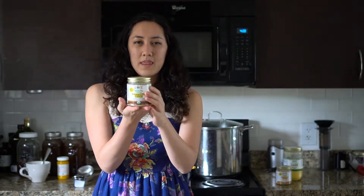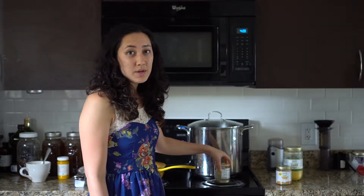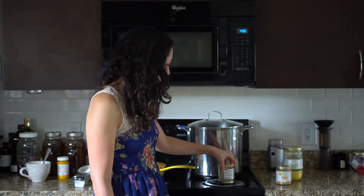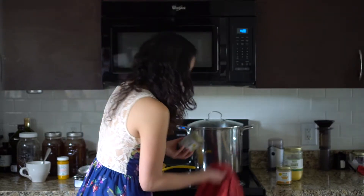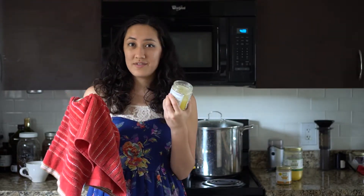The lid is made from metal, which means you can heat it. All you need to do is put it on a hot burner for maybe five to eight seconds. I've already preheated this. Take a towel to protect your hand, turn, and the lid comes right off.